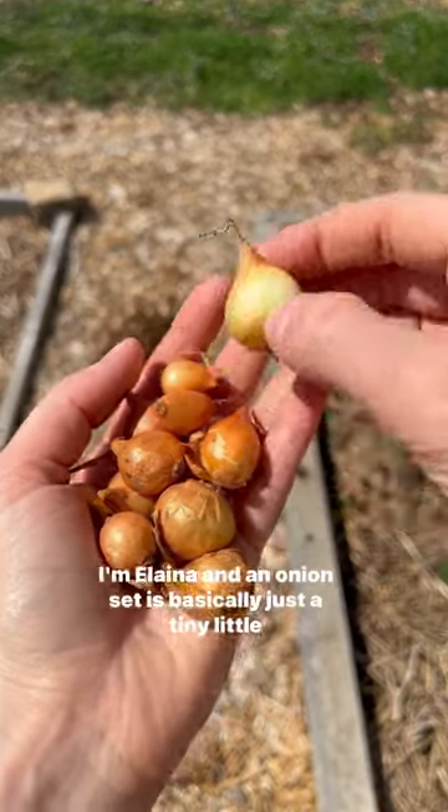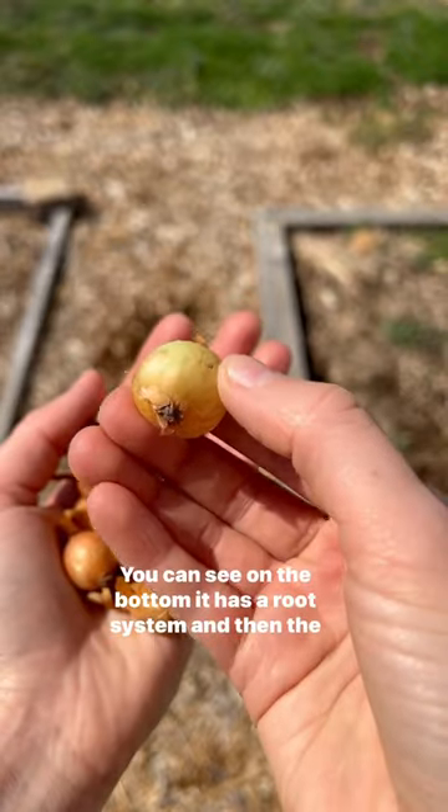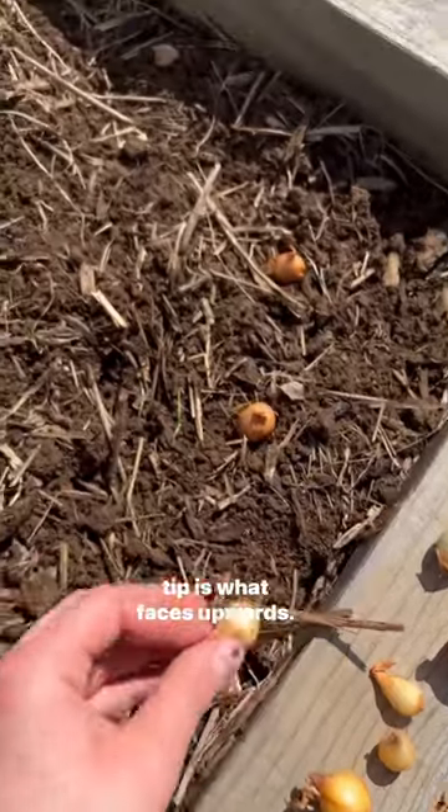Let's plant some onion sets in my garden today. I'm Elena, and an onion set is basically just a tiny little onion. You can see on the bottom it has a root system, and then the tip is what faces upwards.